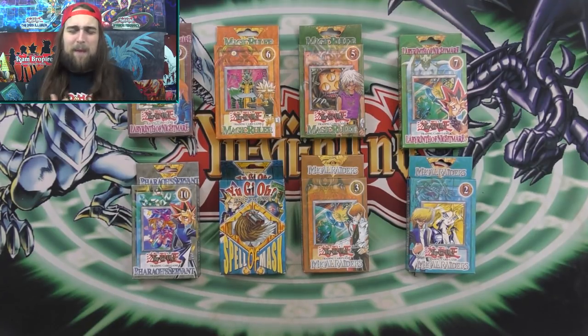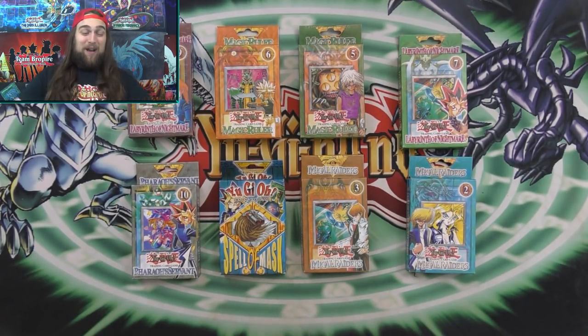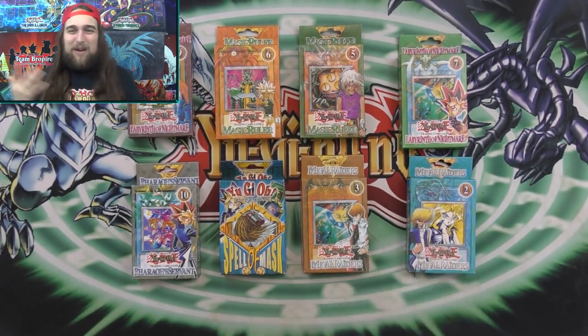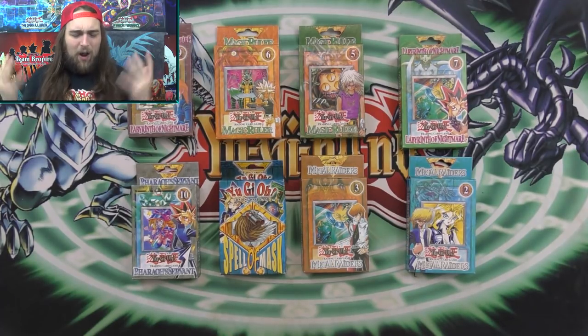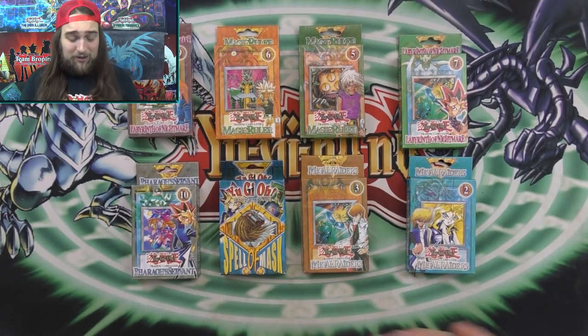This actually takes me back because my first Egyptian god cards I ever owned as a kid were fakes. I was the first one out of all my friends to have god cards because they were fake god cards. But I was so happy because I didn't know what fake Yu-Gi-Oh cards were and I thought they were so cool. It's really nostalgic for me to be able to open these. I know a lot of you guys have also had fake Yu-Gi-Oh card experiences, or maybe you have fake Yu-Gi-Oh card collections as well.